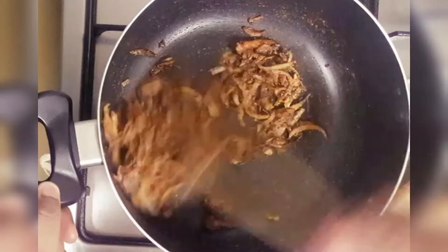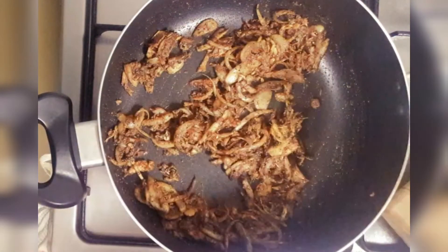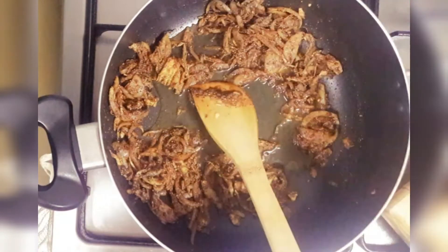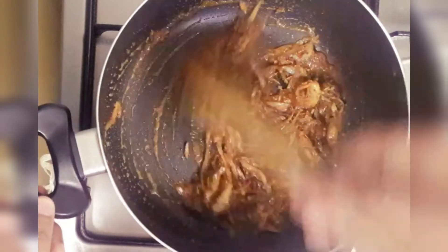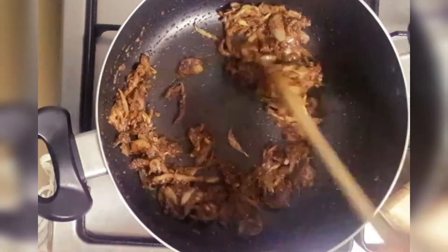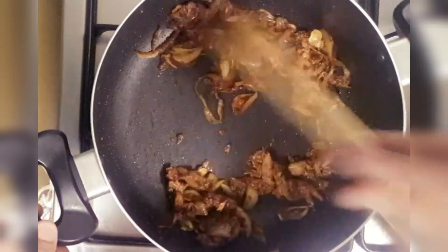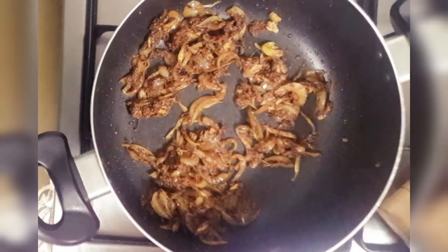Mix it dry and saute it well. You can add beef liver and fry the beef liver in it.